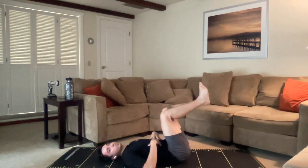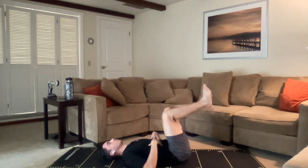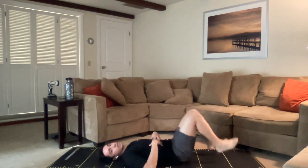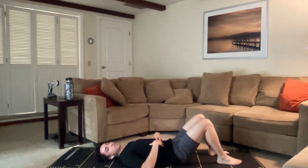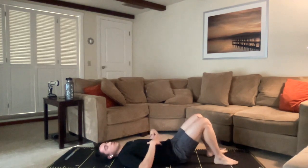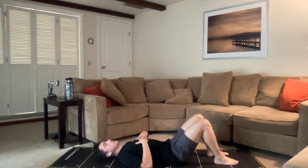Nice. Nicely done. Breathe through it, waking those core muscles up. One more each side. Nicely done, everybody. You can let those legs come down. Relax. Take a deep breath. Let that back disconnect from the ground.